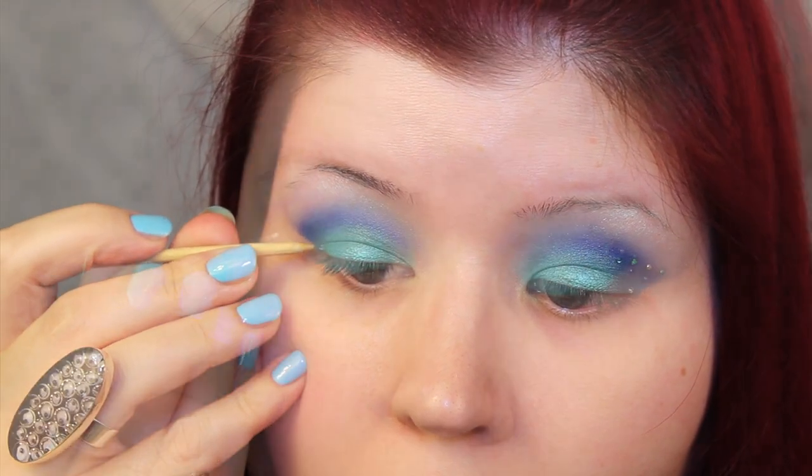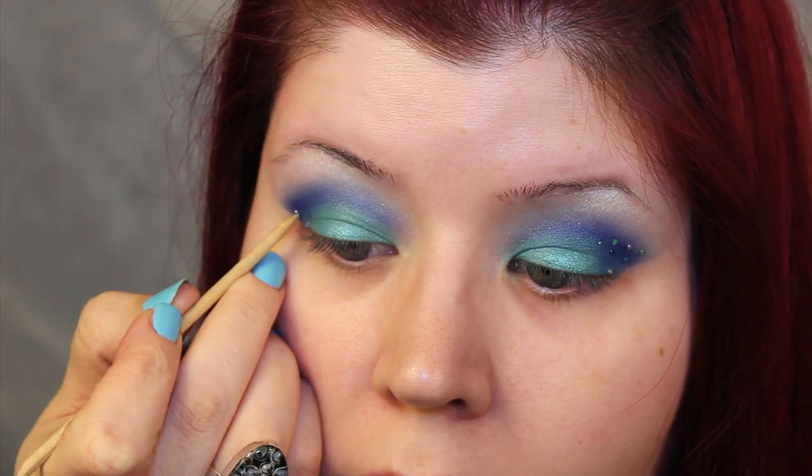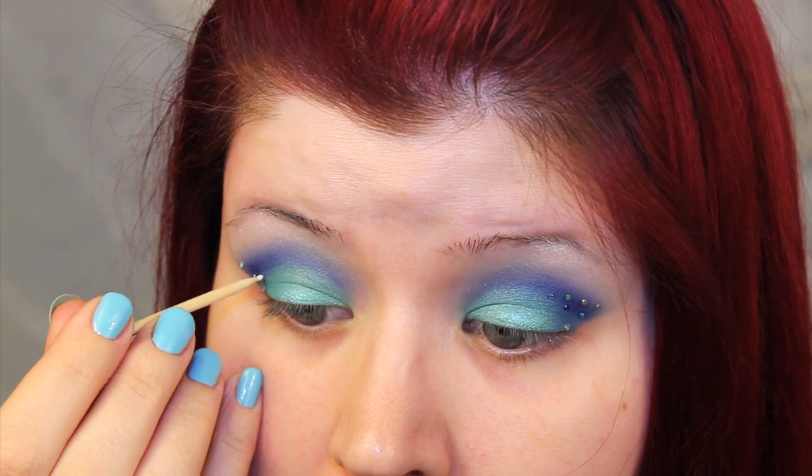A quick tip for picking up rhinestones is to wet the end of the cuticle stick — the rhinestone will definitely stick to a wet surface. I focused the rhinestones in the outer V of the eye. As you'll notice, the rhinestones will show up a little bit better when you have a darker background, so I put them mainly where the dark blue eyeshadow is.